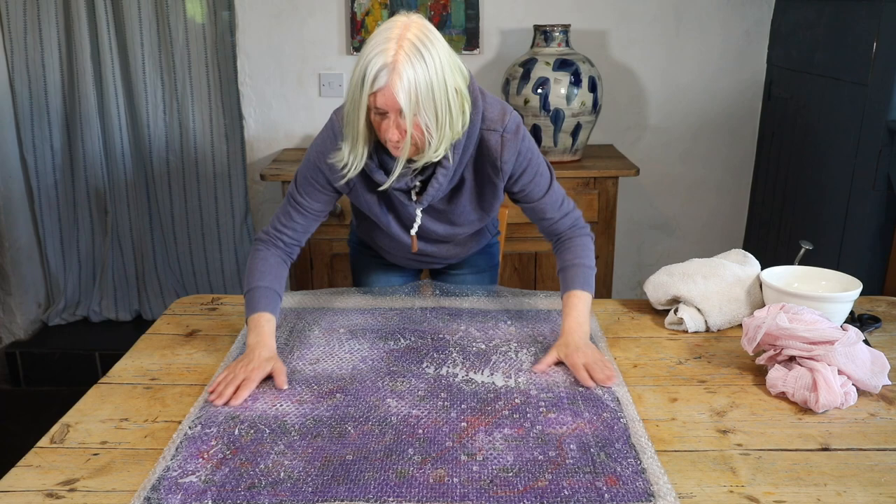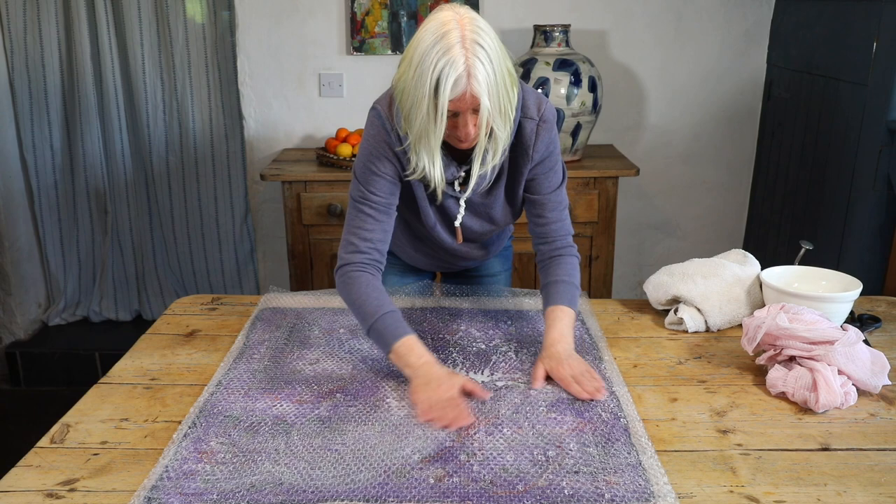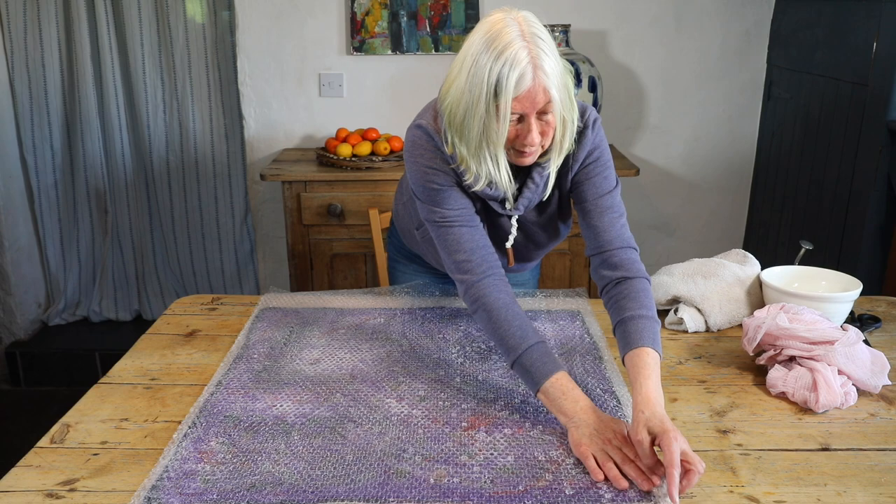I've done 10 all over again. I'm going to lift the bubble wrap, reposition it, and then start rolling. But I would like to have a look and just see how things are before I do that.